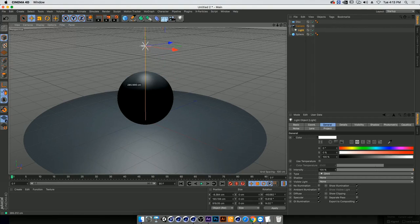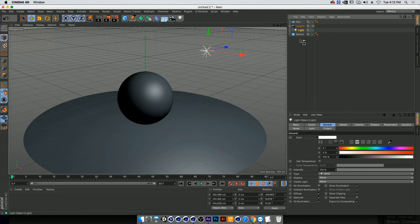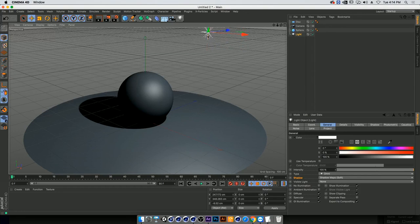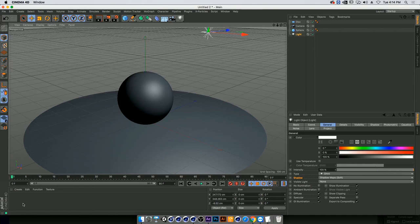We'll add a light and position it, viewing approximately where we want the light direction and shadows to be. Going into the light settings, I can turn on shadows — shadow map soft — and in options I can turn on shadows to get a preview of where my shadows are in the scene. I'll turn it off since it's a bit heavy on the computer, but now I know where my shadows are. Let's start building the shader.